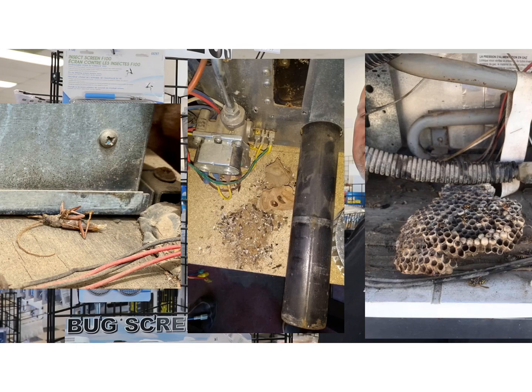Come check out our bug screens that we have in stock in the store. We also install them for free if you purchase them. Thank you so much for watching Shop Talk.